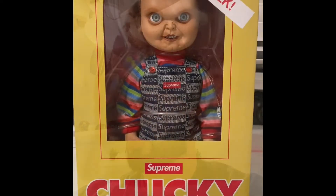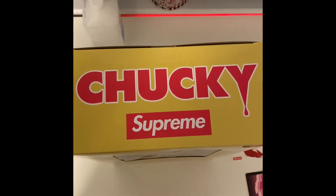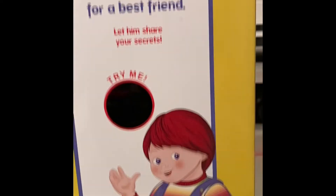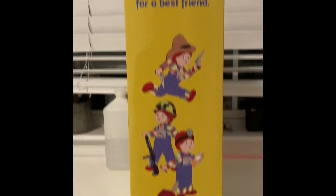I'm about to place it down for you guys so I can show you a full look — so you know how it could look if you get it in the mail. Here's the front, the top, the side, the back, the other side, and the bottom. It's dope.